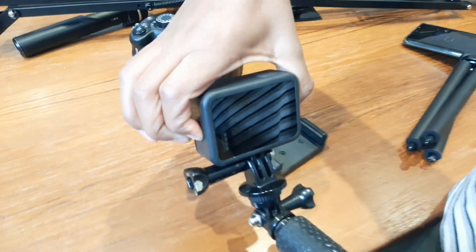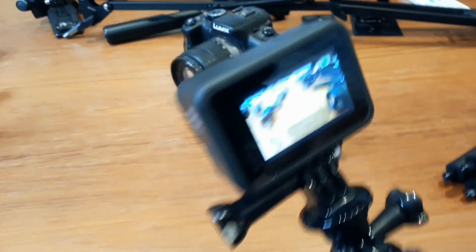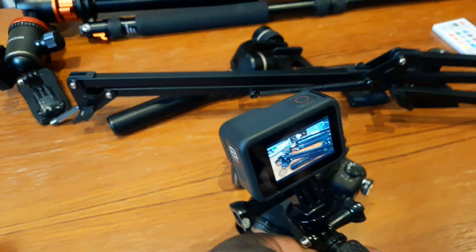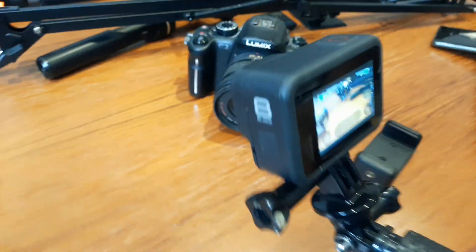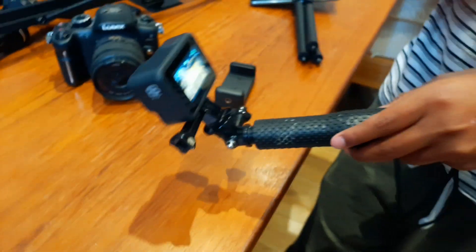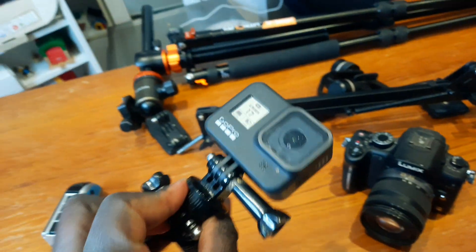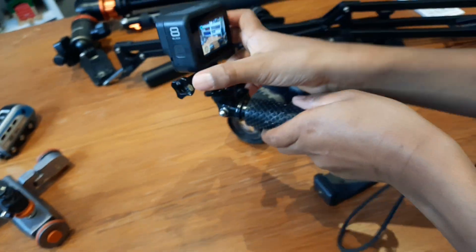The next tool is our GoPro — GoPro Hero 8 Black. We use the GoPro quite often, especially when we have to do videos underwater, since it comes with very good quality. We are also planning to do a live stream, because the GoPro has a great capability and app to do a live stream straight from the device, which makes it so special.